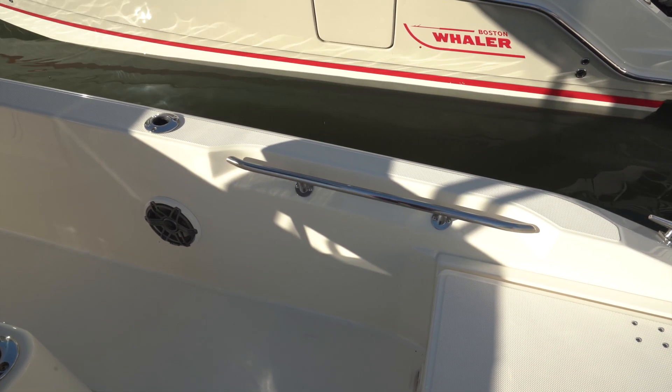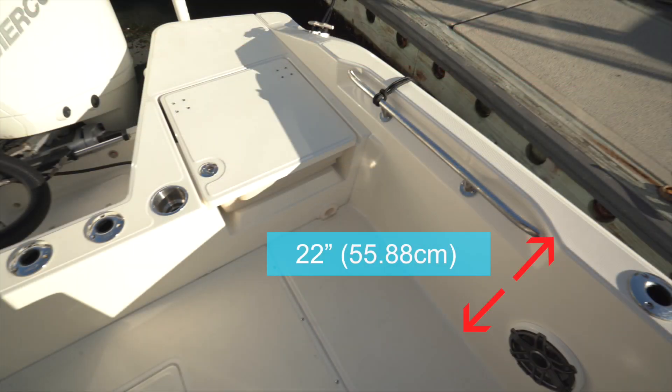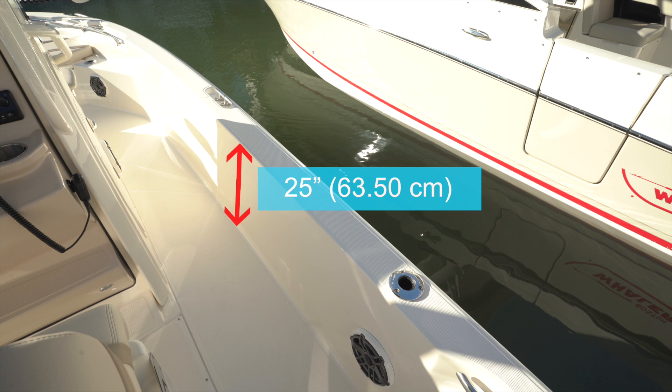Long grab rails are to the outboard sides and inside the gunwales in a contoured recess. Optional raised rails are available that will surround the boat. Cockpit depth here is a safe 22 inches, increasing to 25 inches as we move forward.